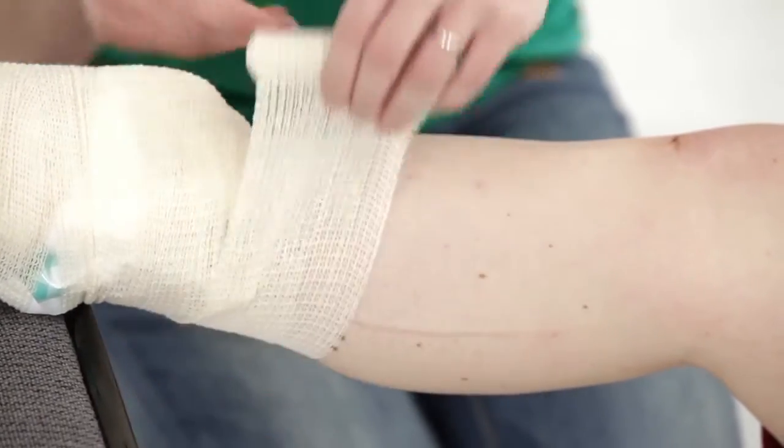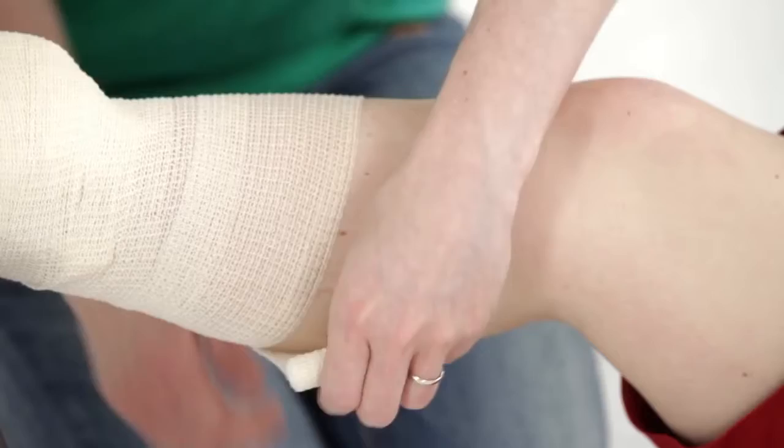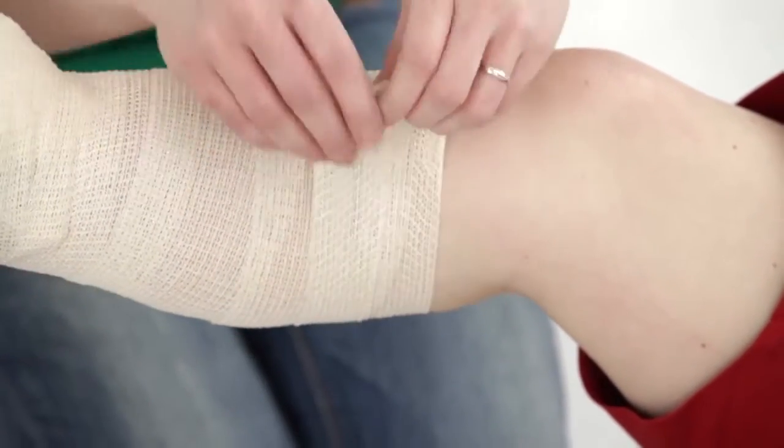Keep on going until you get to the knee, and then wrap the bandage around twice when you get to the knee, and then just pin it in place.